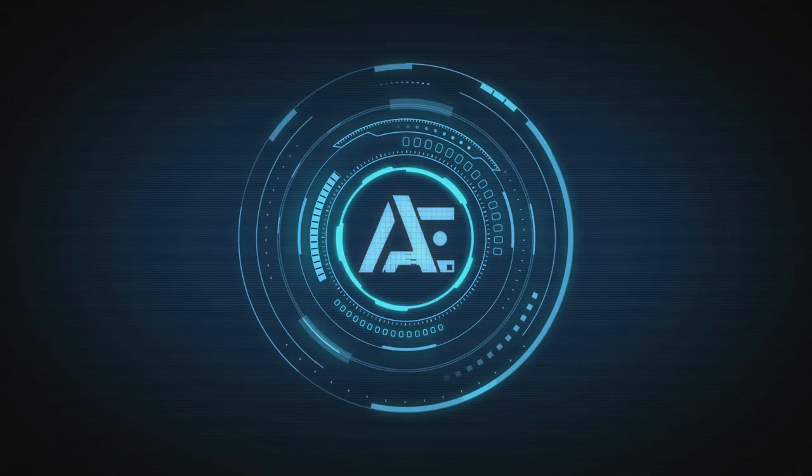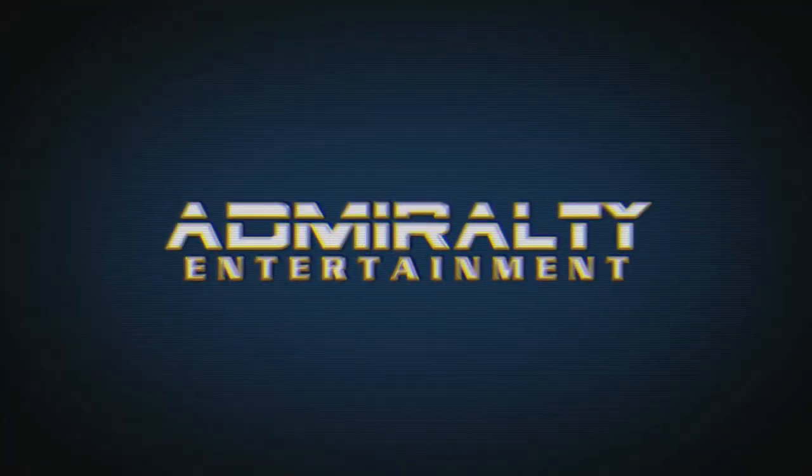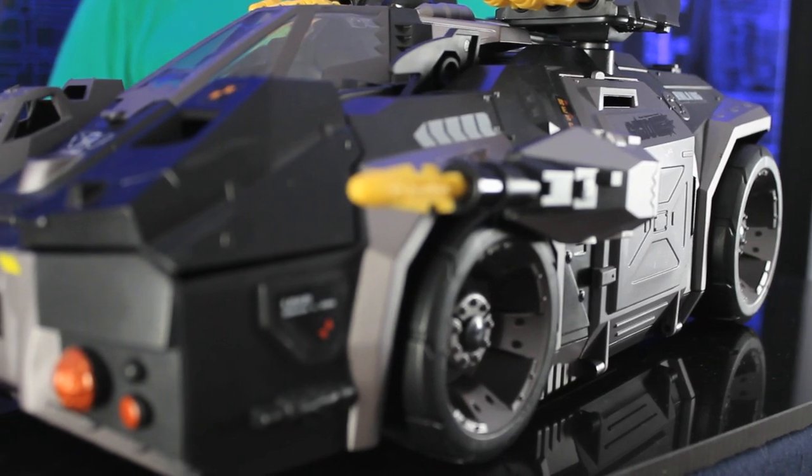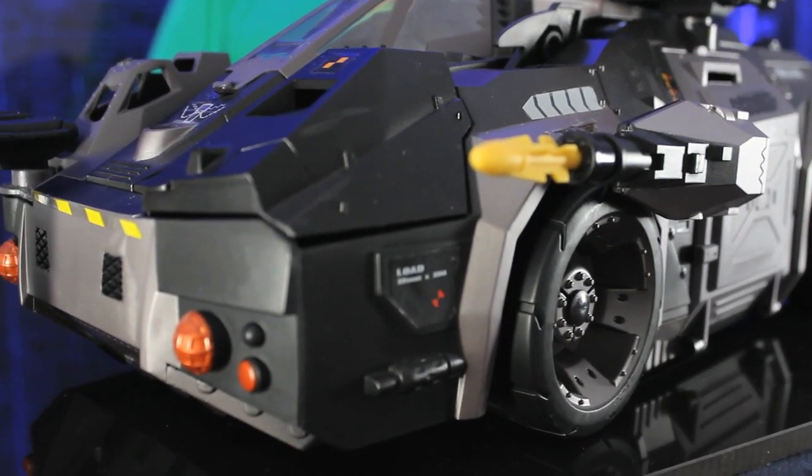Yo, Joe! G.I. Joe are known for their vehicles. They are indeed, and this is a fantastic example why — because it's so freaking awesome.